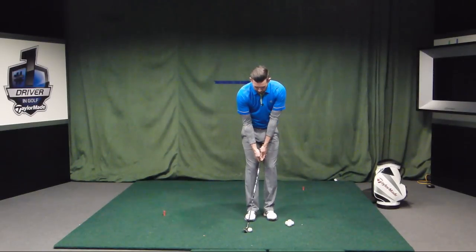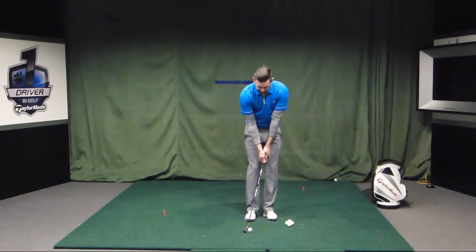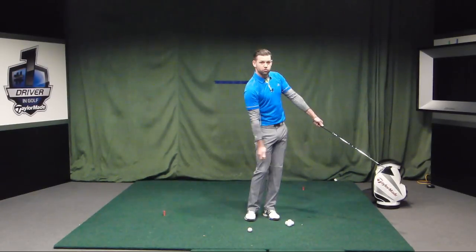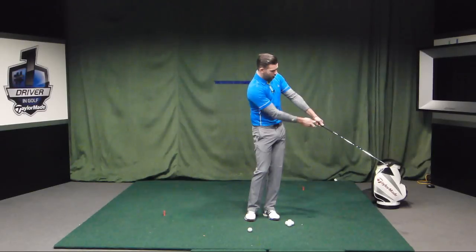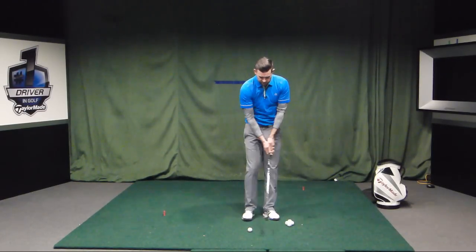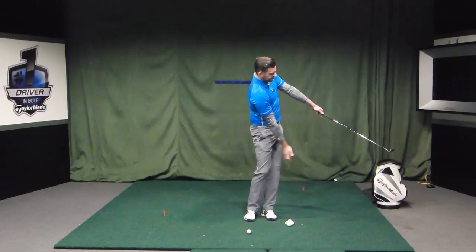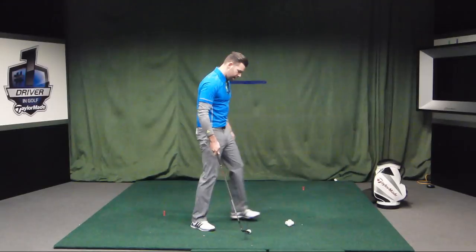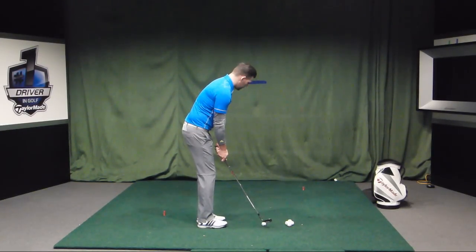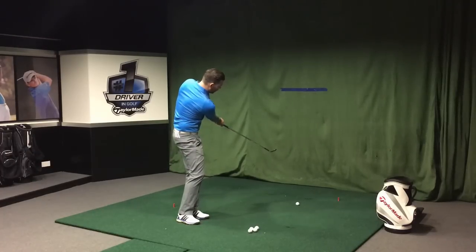Now let's go through the technique itself. If I want a lower shot, on the way through I want to feel that the grip is away from my body — as far away as it can be — and my arms are pretty straight. The grip is away, arms are straight, and notice how my lead arm and the golf club still form a straight line. That follow-through is going to give me a lower ball flight. Ball's back, stand a little closer, and keep that grip nice and wide on the way through. And there's that lower ball flight and that release.